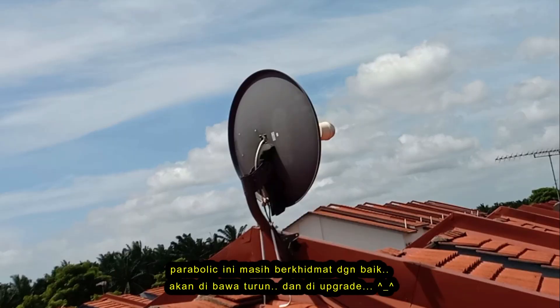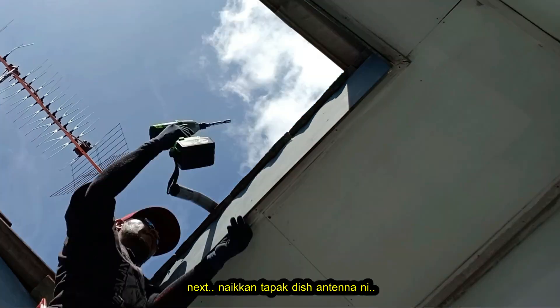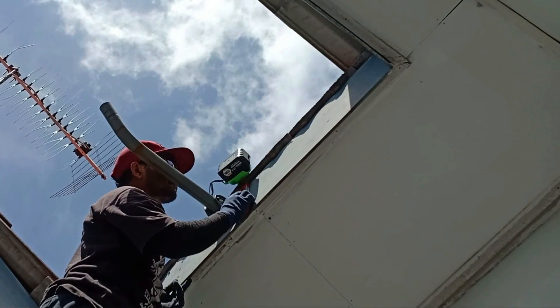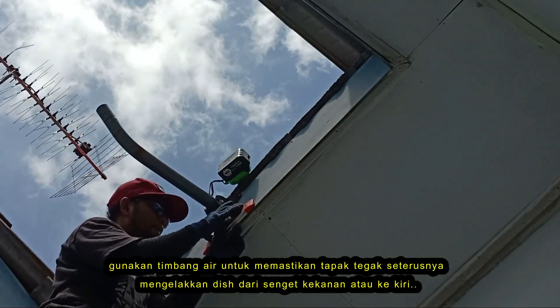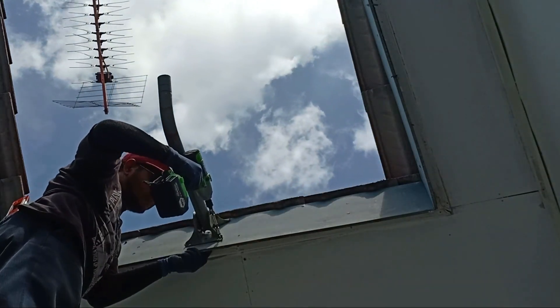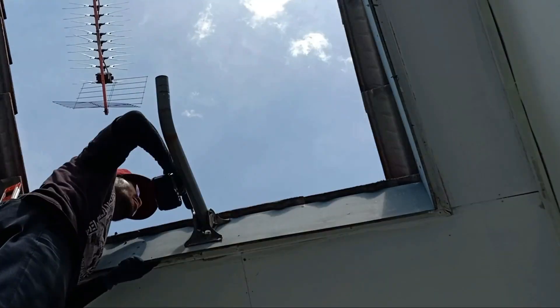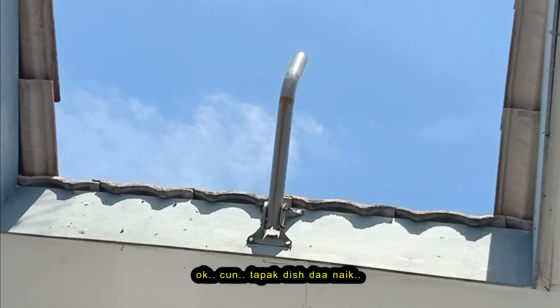This single parabolic dish still serves us in excellent condition. Next, we will mount the original dish stand. A water level ruler is used to ensure that the base of the dish pole does not tilt. OK, we are done with the dish stand here.